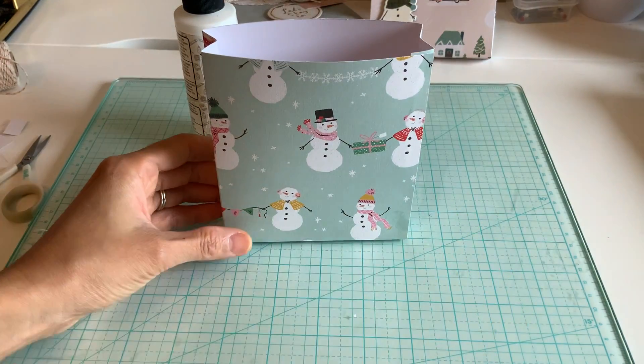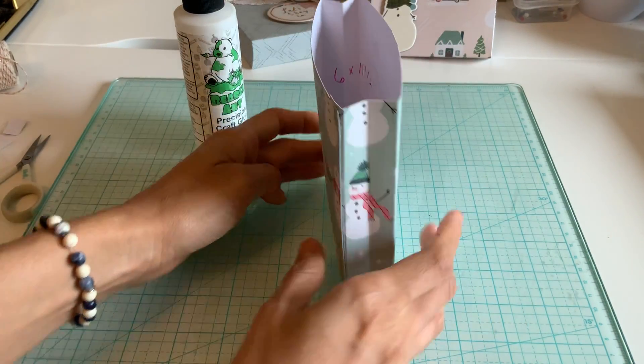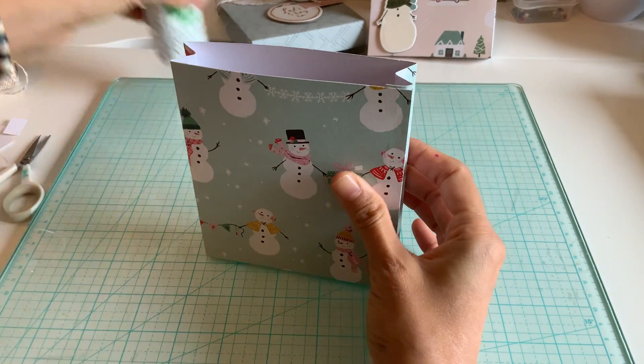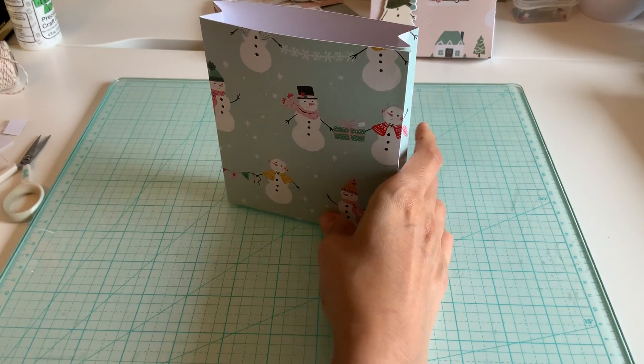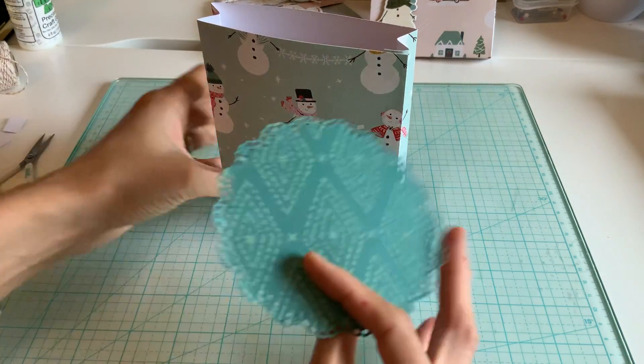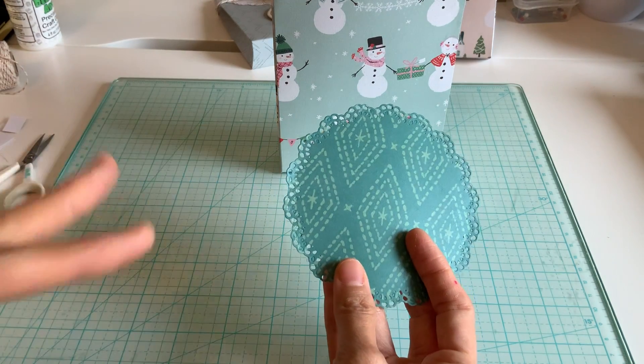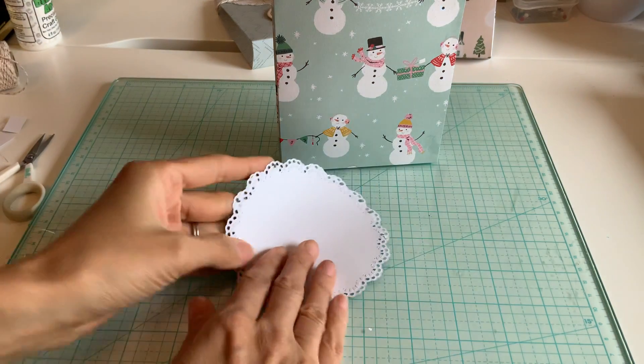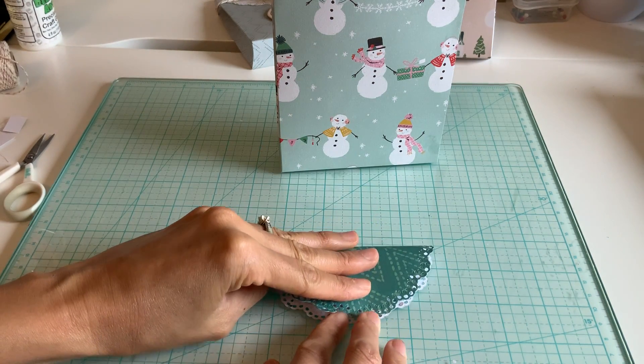Ta-da! Here's your bag — totally a standing bag. I'll just show you how I decorated. So what I did was I took a doily die, and of course you can buy one or don't even have to do this part. I'm just going to show you how I decorate my bag.